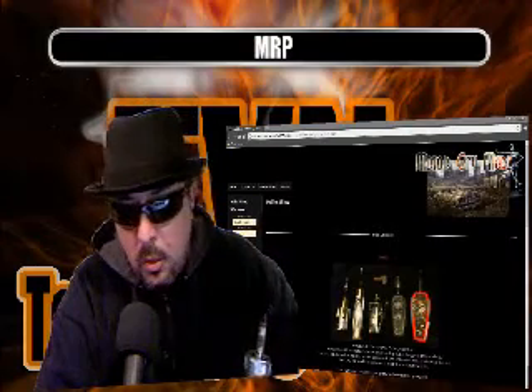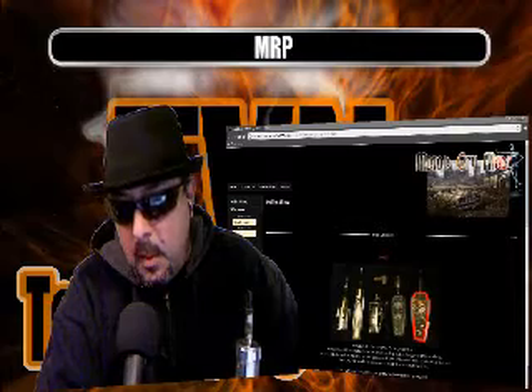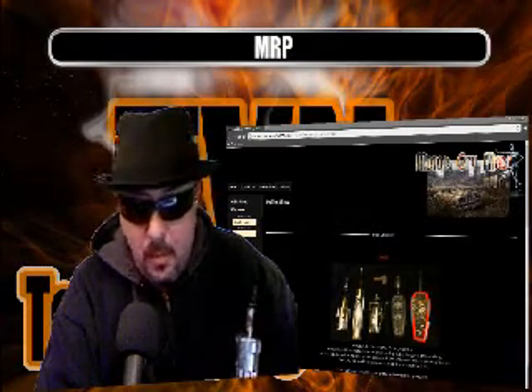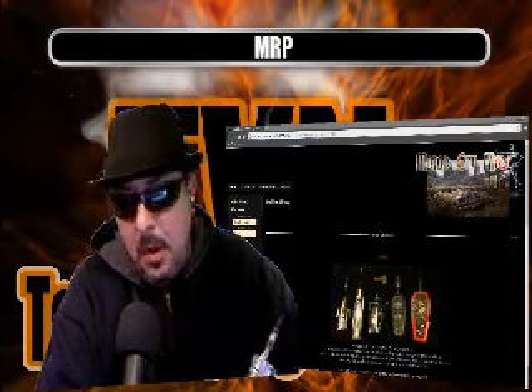It also has some really cool dual 14500 variable-volt coffin mods with LED eyes. He's got the Frag, which is the grenade — you can see it there in the middle. That is 3.7 volts, or I believe he goes up to five volts with that. Pretty sure it's 3.7.